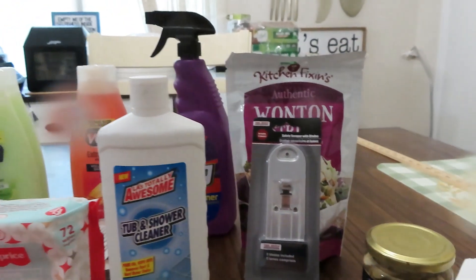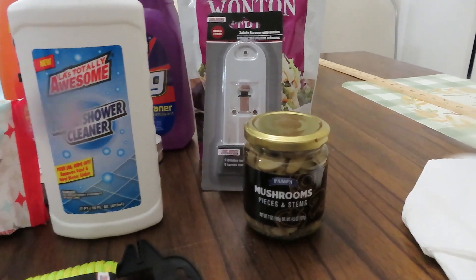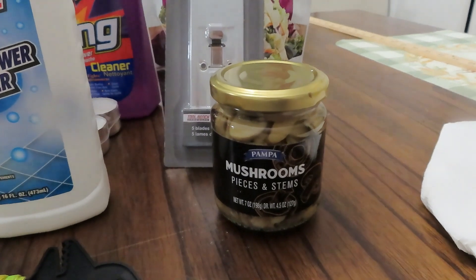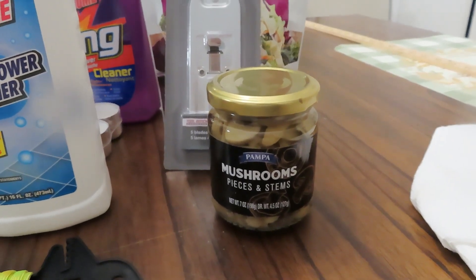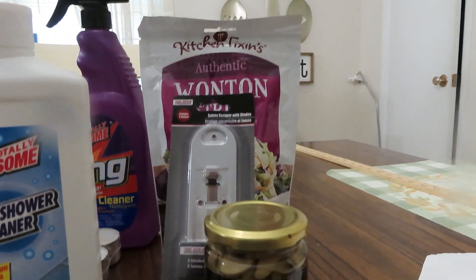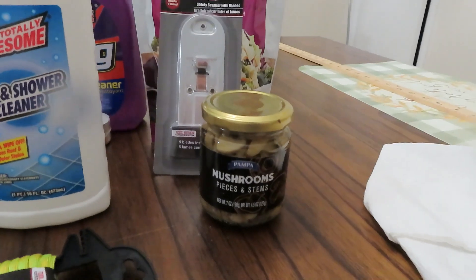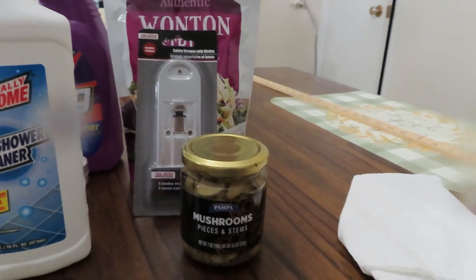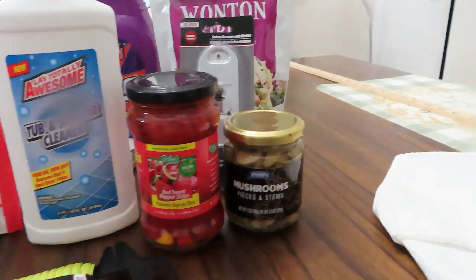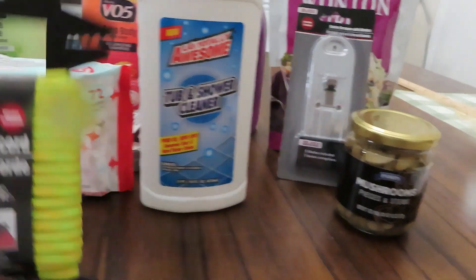I don't know if you remember the last jar of these I hauled — it was double the size. These are the pampa mushrooms, 4.5 ounces. I ran back to grab the other jar to compare — I must have already used it. But this jar is 4.5 ounces; the previous jar was 10.2 ounces, so yeah, quite a difference in size.